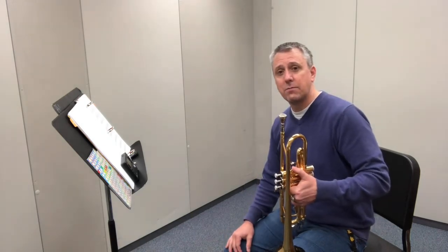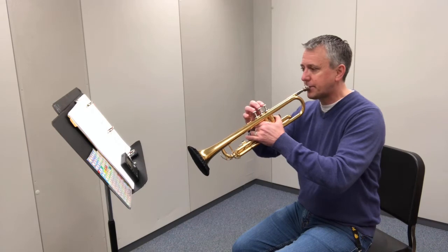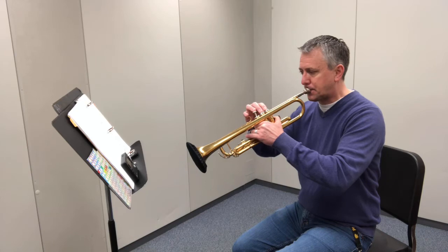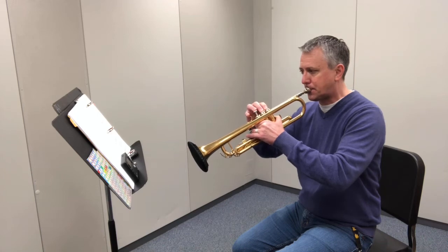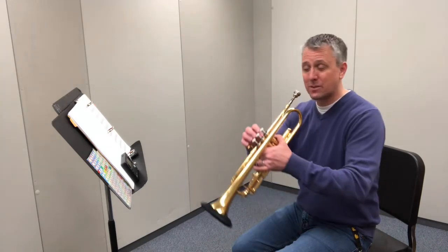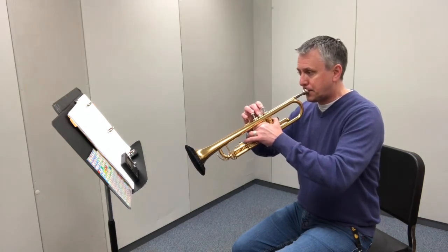That's the A minor scale from beginning to end. Let's try fingering it while I play it. Ready? Two, three. Now I'm going to play it again, and you're invited to play along with me. One, two.